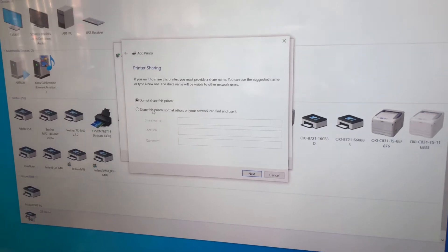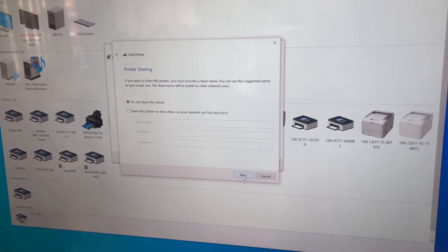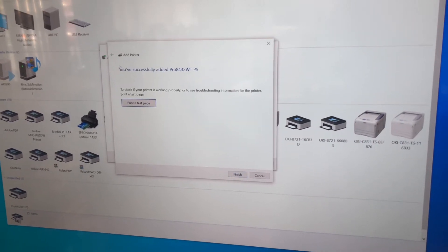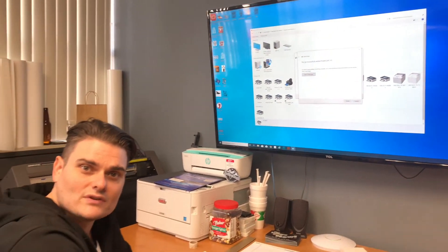It's installing the printer. Printer sharing — I always recommend do not share this printer. Hit next. You've successfully added your 8432. Congratulations, you added the Oki driver to your printer.